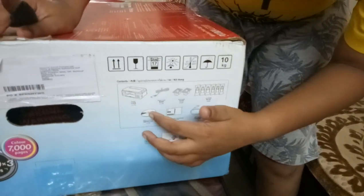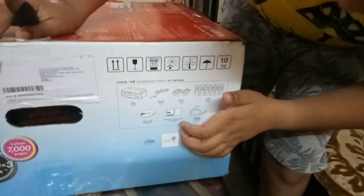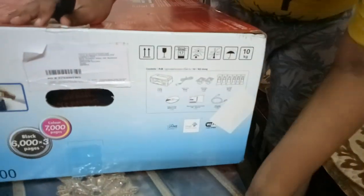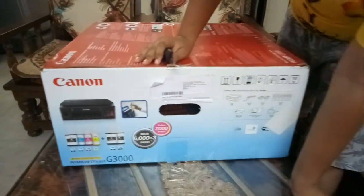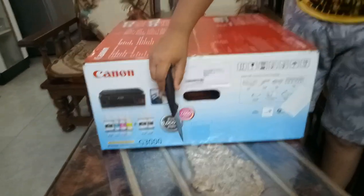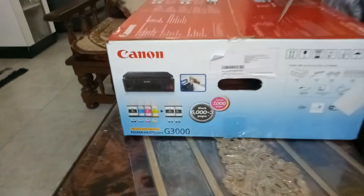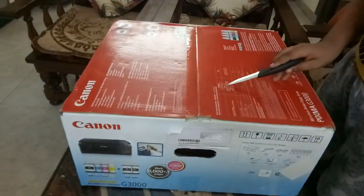We also get a CD, manuals, other documents, and a USB cable. We can print 6,000 black pages and 7,000 color prints. This printer supports Windows 10, Windows 8.1, and on mobile it supports iOS, Android, Windows 10 Mobile, and Windows 10 — so it supports every major platform.